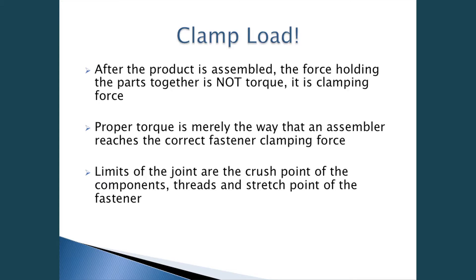Limits of the joint are the crush point of the components, threads, and stretch point of the fastener. For example, in one facility a maintenance person was using an impact wrench. When running down the fastener, the crush point of the clamp let loose and shot across his eyeglasses, injuring his head. So sometimes tighter is not always better, and that's a real challenge for many assemblers.